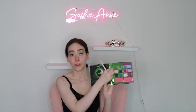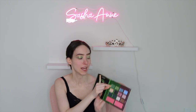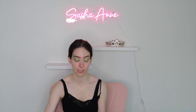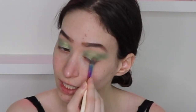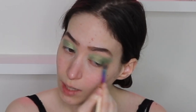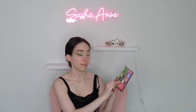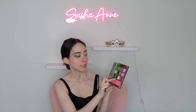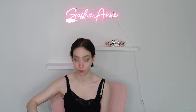Now I'm going in with the 'Wicked' shade — this darker green shade that's not sparkly — and I'm putting that in my outer crease. I'm using more of a firmer hand with this because I really want each color to show. And now I'm using a little bit of 'Nessa Rose' — the name fits perfectly. It's a teal blue sparkly shade and I'm putting that on top in my outer crease.